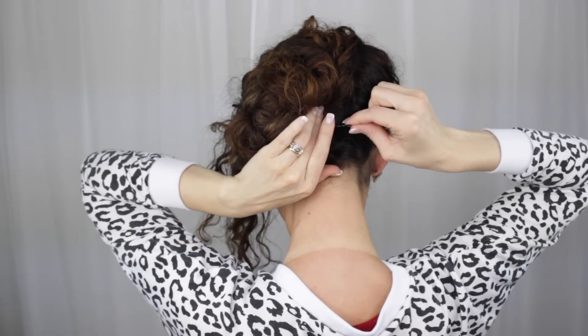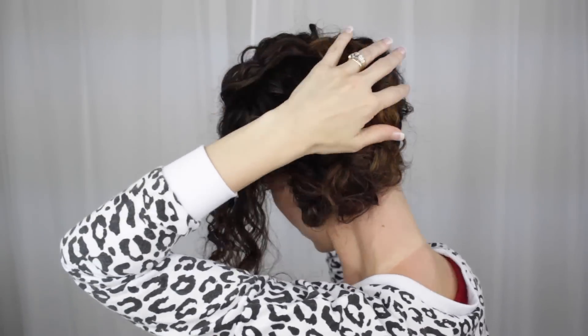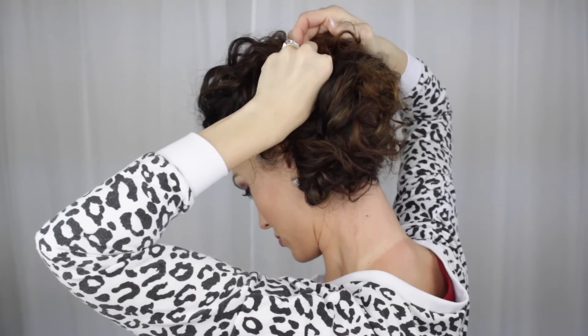Now I'm taking that leftover piece in the front and just going to twist that away from my face a little bit. Then I'm tugging at it just to loosen it up, because we want everything to look kind of loose and undone and unstructured — that's how I'm going to roll today. Just pin it in place and then you can play around with it until you have the shape you want.